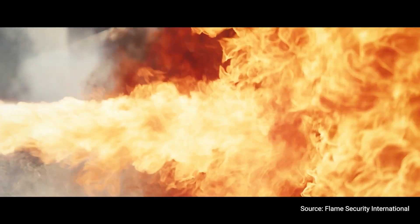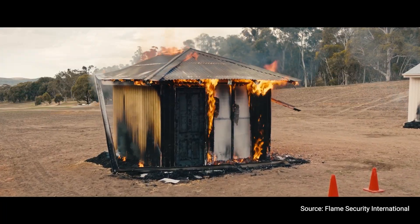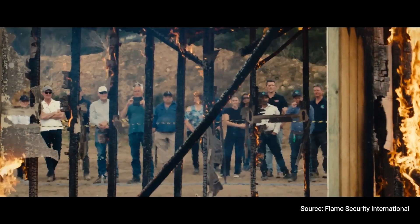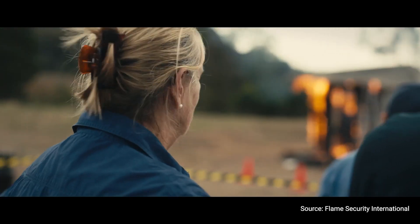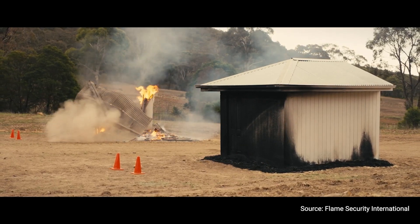BL50 means that you have a direct flame impinging on the house itself. We are confident that even with a direct flame attacking the house in a bushfire-prone area, we believe that the house will still survive.